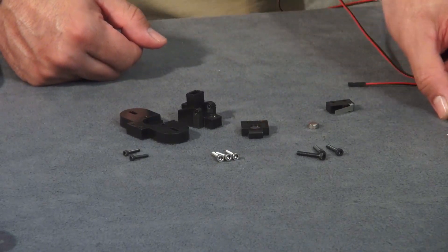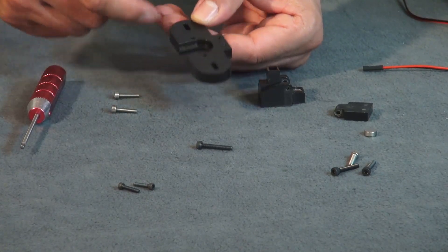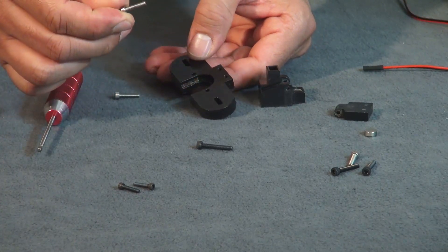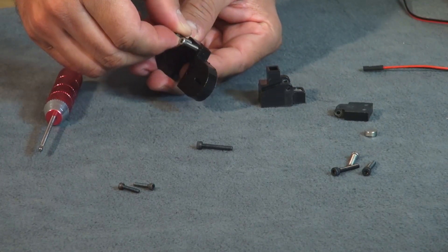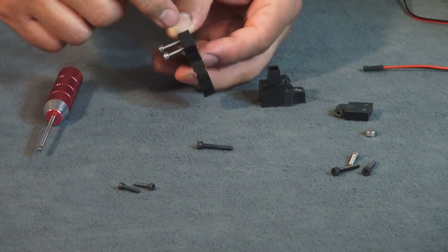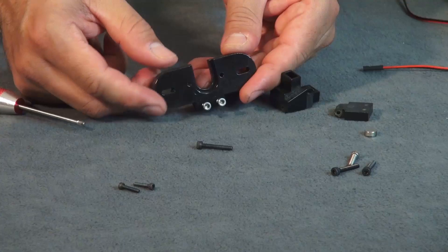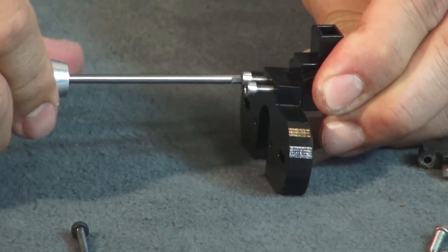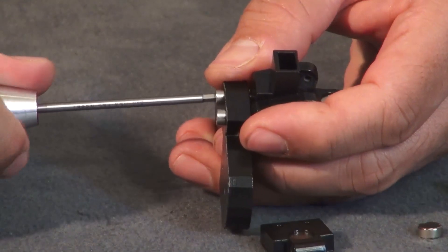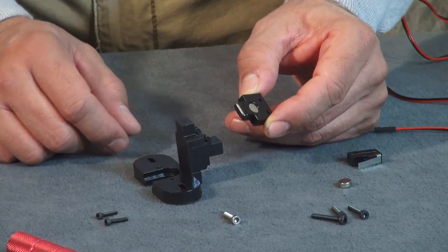For the base of the auto calibration unit, hold this piece with the groove indentation facing up. You want to screw your M3 by 16 millimeter bolts into the top two holes. These are going to be threading into the plastic, so thread them all the way down until they're flush on the other side. It should look like this.